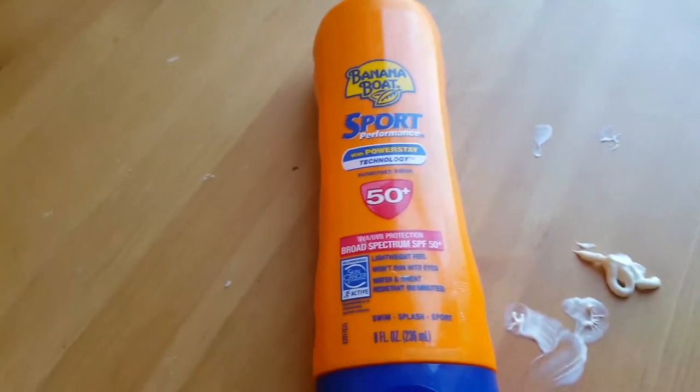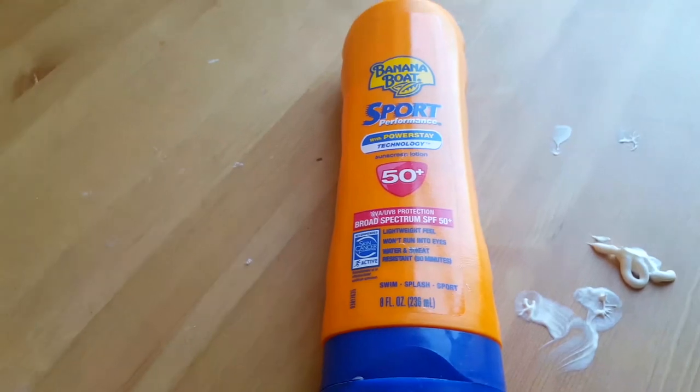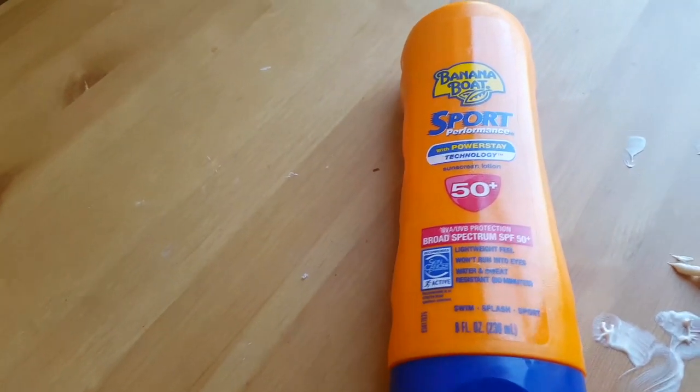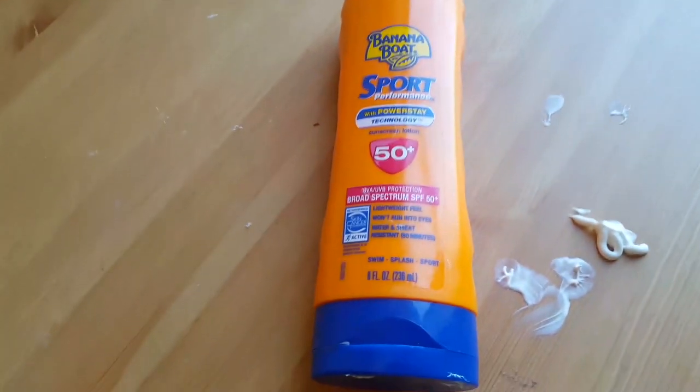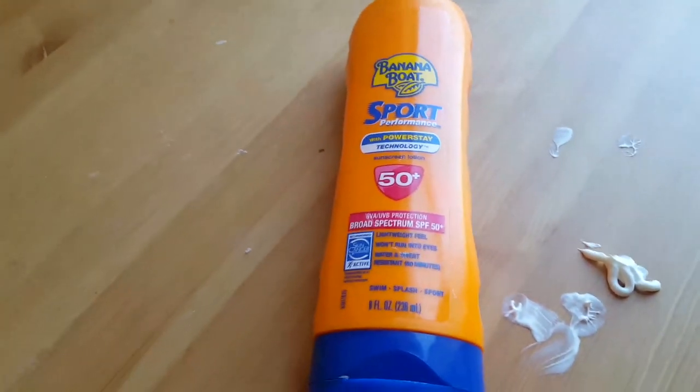They tested it in the sun, not just in the factory. It's made without oxybenzone and octinoxate, and it is water resistant. There are 25% fewer ingredients, and it helps with the sun — you can take it to the pool, to the beach, if you're sweating or running around in the sun.